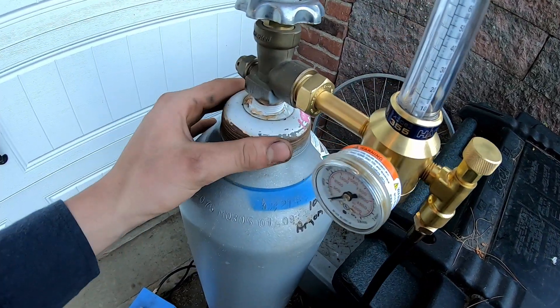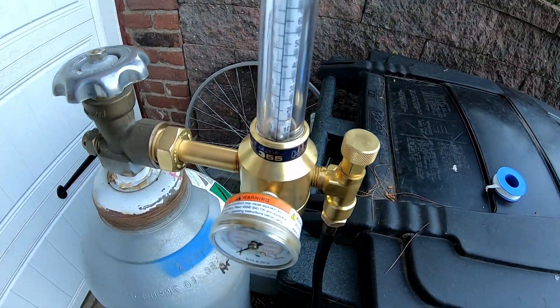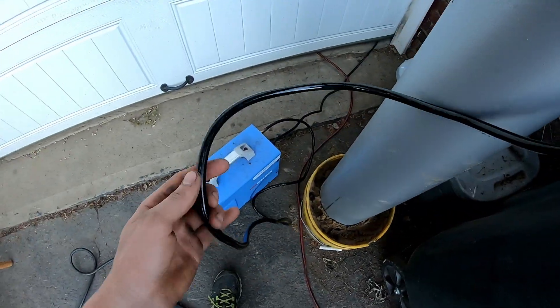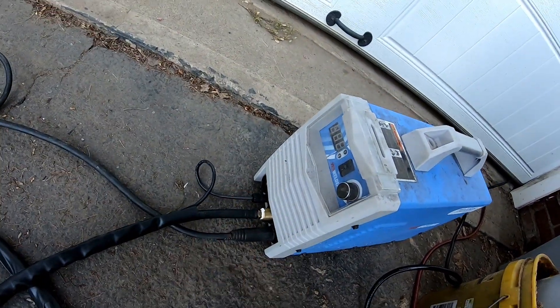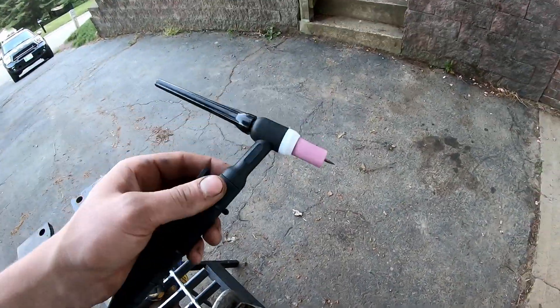I've got a sort of temporary setup for now until I figure out something better. As you can see, I've got my flow meter going through my gas line into the welder, and the TIG torch is connected along with its power. The TIG torch is all set up and I've got some material ready to go — so now I am ready to start welding. I'm going to make that the next episode.